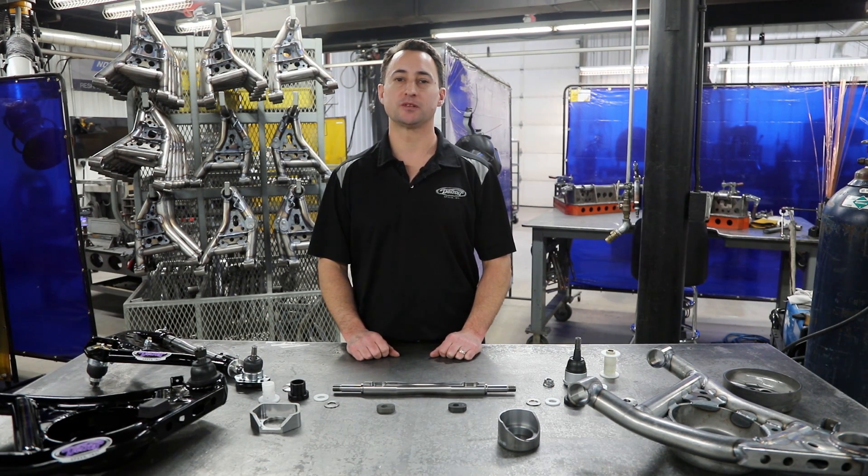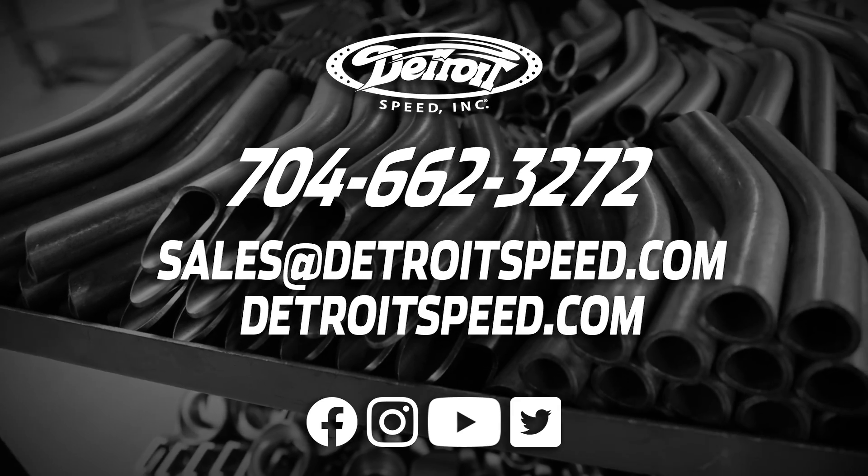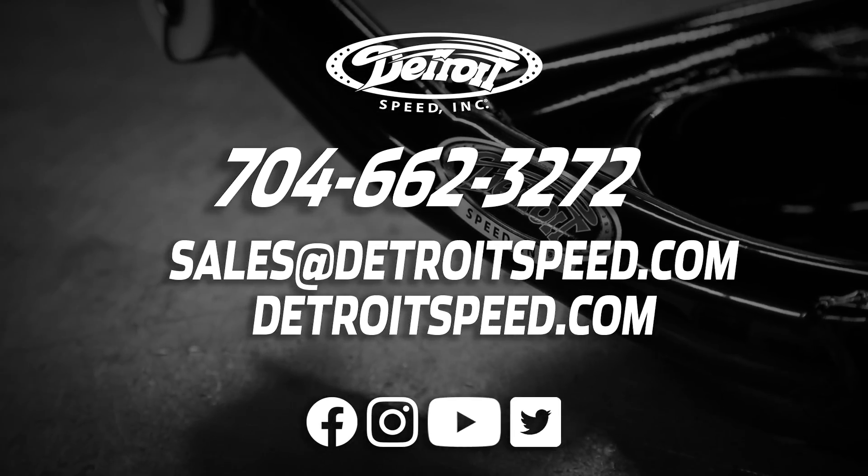Thanks for watching another episode of Detroit Speed Tech Talk. If you have any questions, please call our sales and tech department at 704-662-3272, or visit us at DetroitSpeed.com or any of our social media outlets. We'll see you next time.